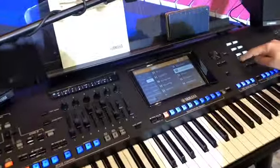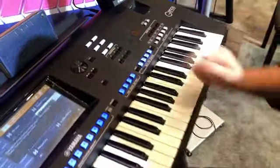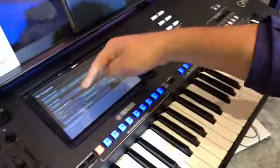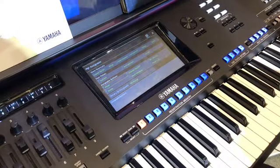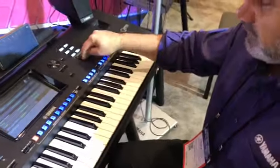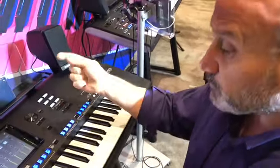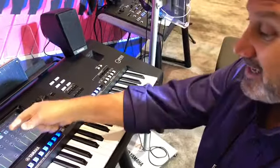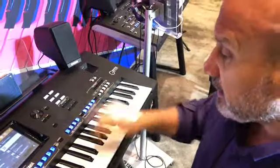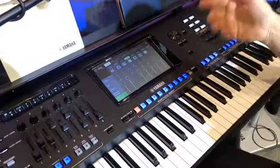Everything's streamlined now. You have six assignable buttons — you can assign them to anything you want. It's very simple: press one of these buttons and assign it to any parameter that exists on the keyboard. So if there's one function you need to get to really quickly all the time, you just press that. For example, if I always want to get to the mixer quickly, no matter where I am, I press that button and it takes me to the mixer right away.